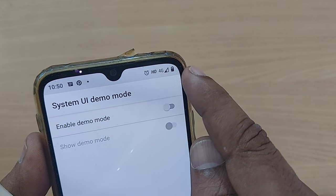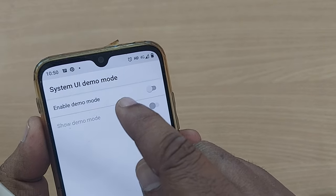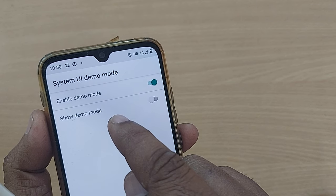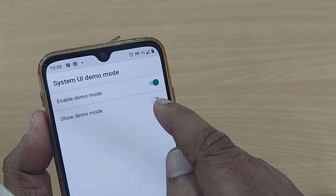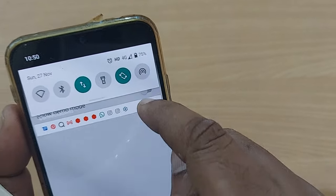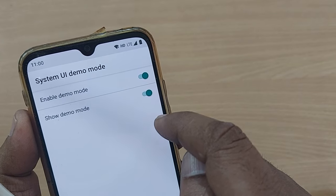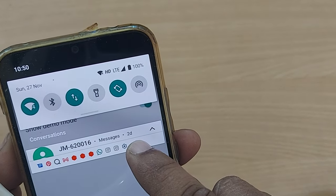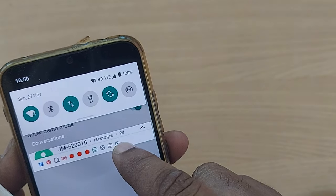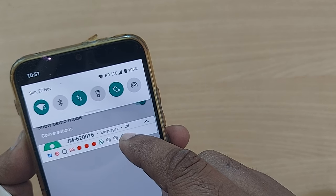My present battery is around 75% as I showed you. First, tap on Enable Demo Mode. Done. Second, tap on Show Demo Mode. Now my battery was clearly 75%, but upon just tapping Show Demo Mode, my battery is now showing 100%. So easily it is achieved in just one second by just enabling Show Demo Mode.